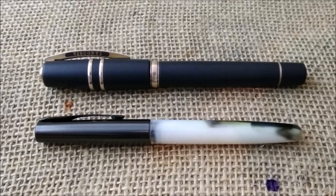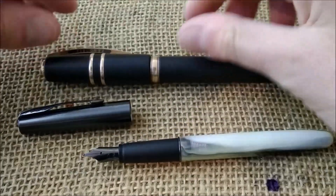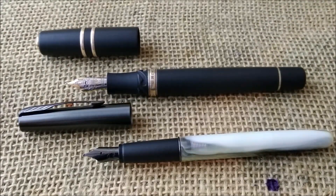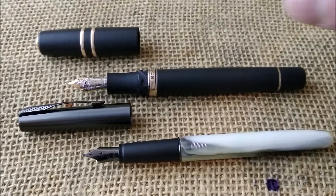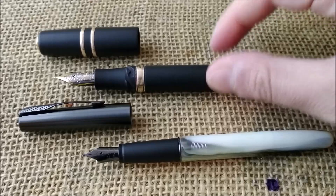That's all for today. I hope you like this kind of video — there's no writing sample or anything, though I can uncap the pens if you want to see inside. Please let me know if it makes sense to do a collection overview of my Parker Frontier collection, and I will also make a full review of the Visconti since I'm writing with it and it's a great writer and a beautiful pen. Don't forget to like and subscribe — see you in the next video. Bye!